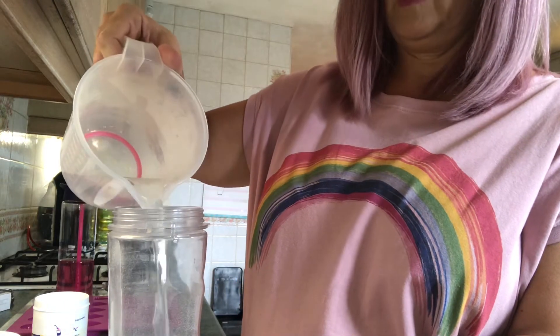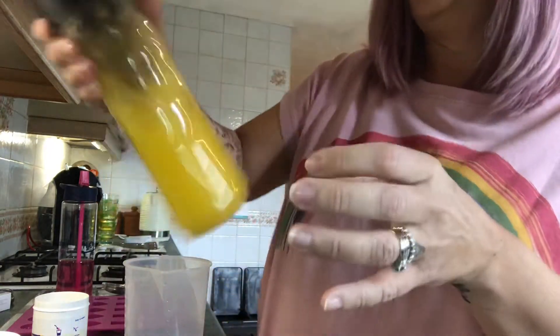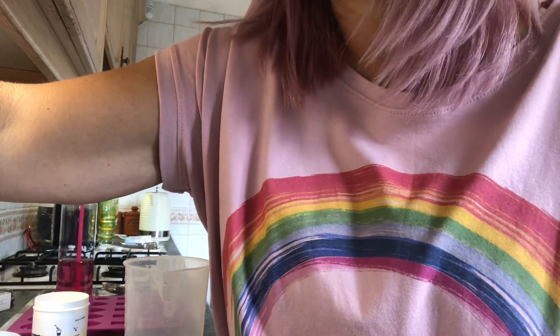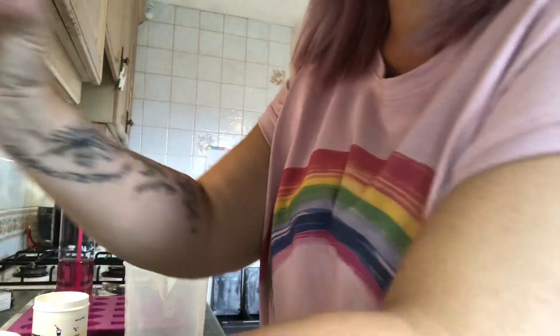And then I'm going to put my hot water in. Then do it up and give it a bit of a shake first — and flick it all over me, on my nice top! Get ready for the noise. So I'm not going to blend it for too long because you end up with froth and I don't actually want the froth. So, here we go — that's done.